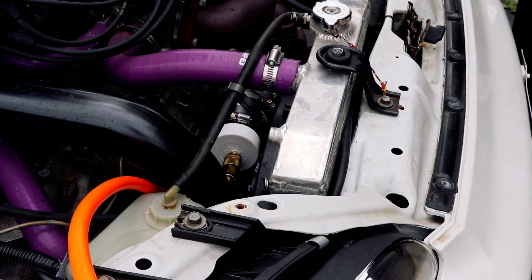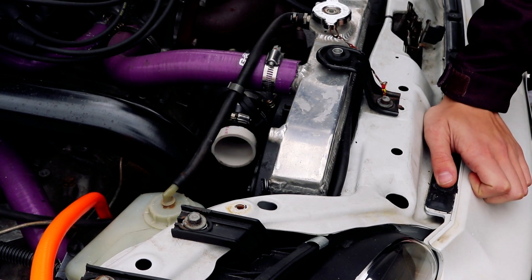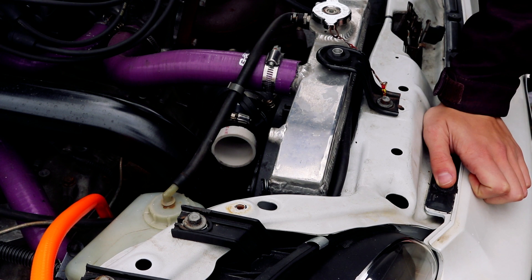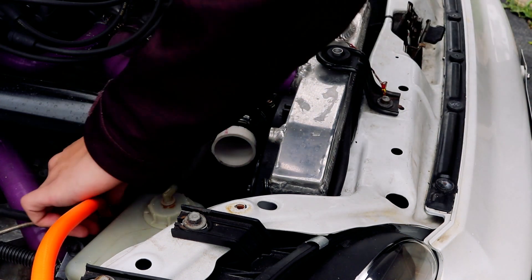You can crank up the pressure a little — just be conservative with it. What happened? You blew the cap off of it, dude. What did you go up to? That was only 35 psi. Well, maybe I'll just have to hold the cap on then.